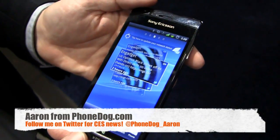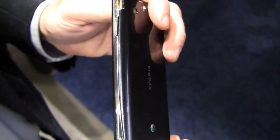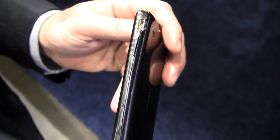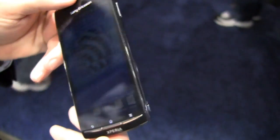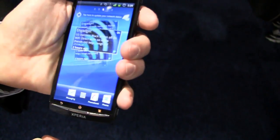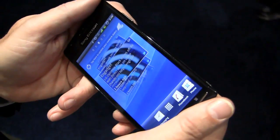Tell me about the Xperia Arc. The Xperia Arc is a beautifully designed phone. You can see the beautiful curve there — very thin in the middle, tapering out on the sides. Beautiful to look at, but also very nice to hold, whether you're holding it in portrait single-handed or two hands in landscape.